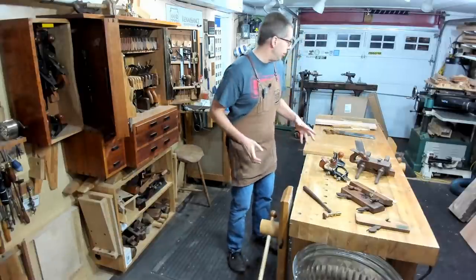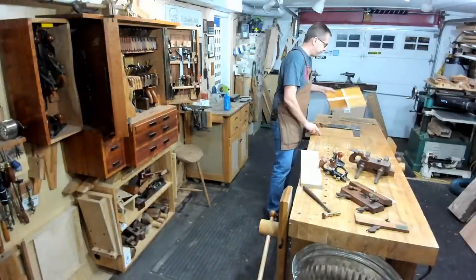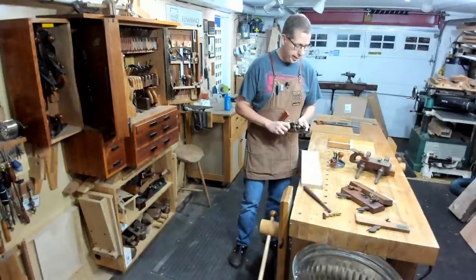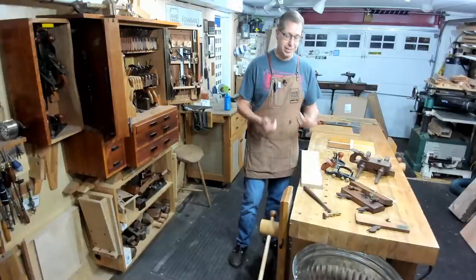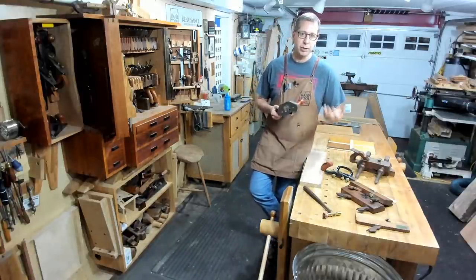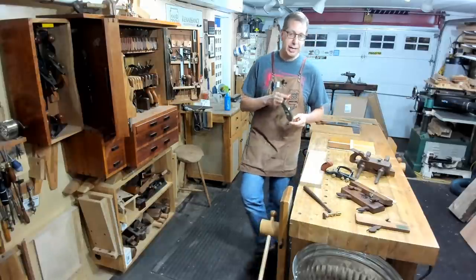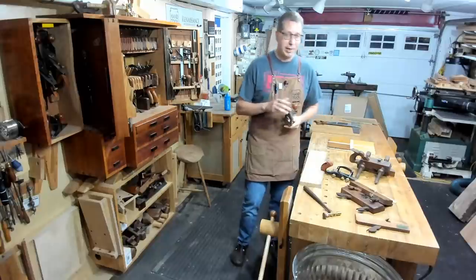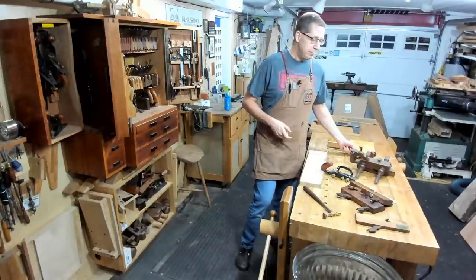I'm going to get started by talking about grooves specifically. The groove is pretty straightforward — the plow plane tends to be the tool of choice. When it comes to joinery planes, I usually say the router plane should be your first acquisition. It's kind of the utility infielder — it can do so many different things. It's the jack plane of joinery planes. It can make grooves very slowly, but it can also do rabbets, dados, and a lot of different things.